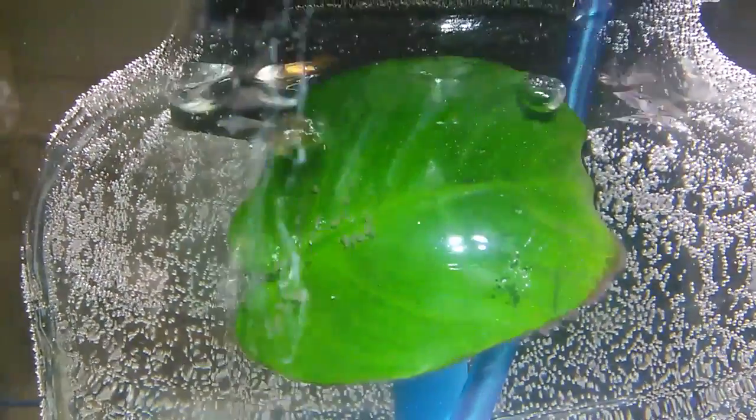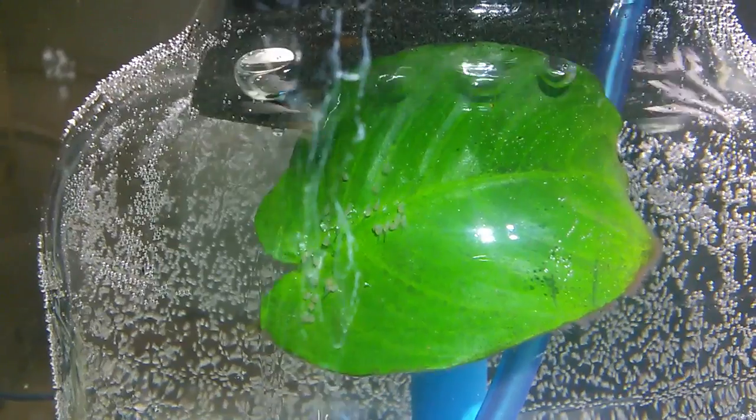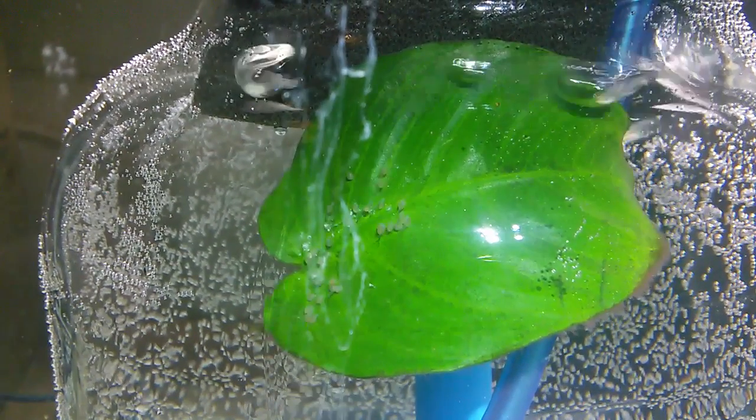The eggs on the anubias leaf will be placed in that center section, which you'll see here shortly. These eggs are actually at the wiggler stage — we call them wigglers because the little tails are still attached to the leaf. This is about a day and a half to two days from when I placed them into the bottle. The bottle is inside a 10-gallon tank with water surrounding it, heated to approximately 80 degrees, keeping the interior water at an even temperature.